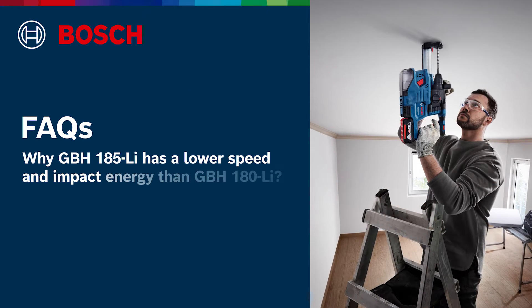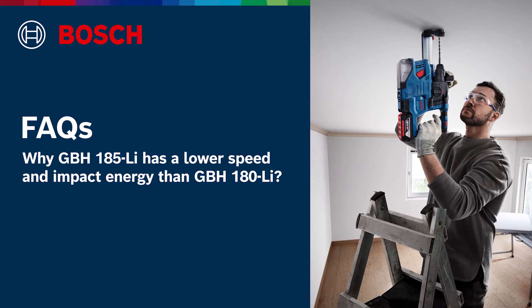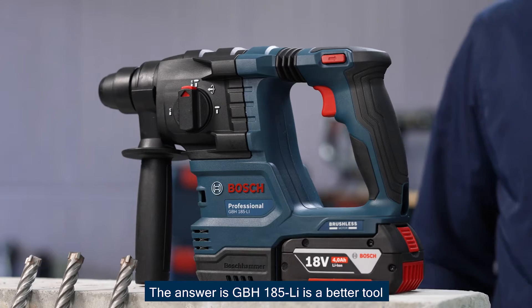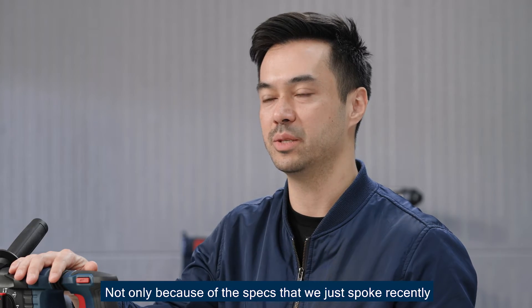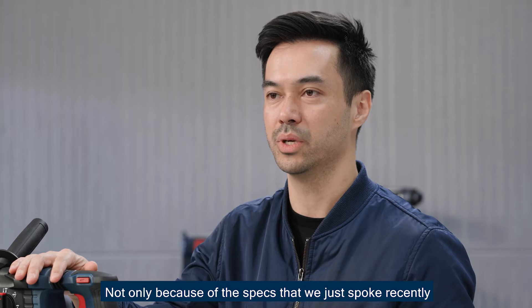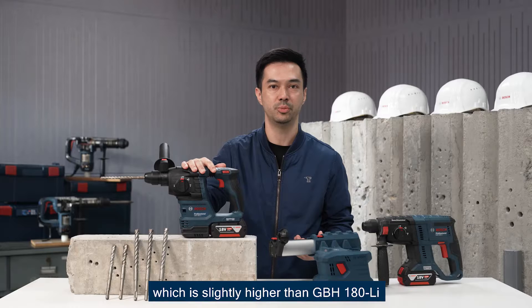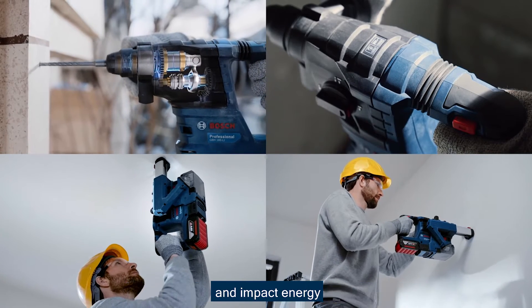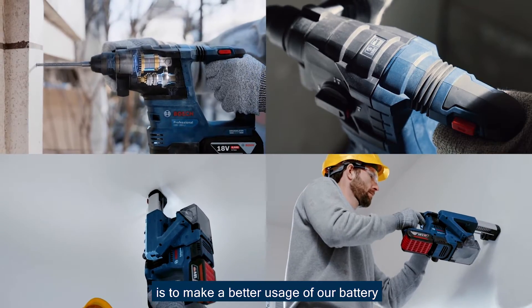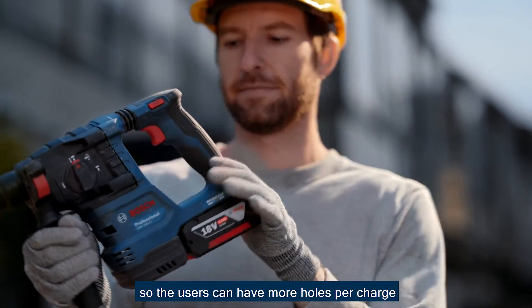Why does GBH-185 have lower speed and impact energy than GBH-180? The answer is: GBH-185 is a better tool. Not only because of the features we just discussed, but the tool can still drill 22 millimeters on concrete, which is slightly higher than GBH-180. The reason we reduced BPMs and impact energy is to make better use of the battery so users can drill more holes per charge.